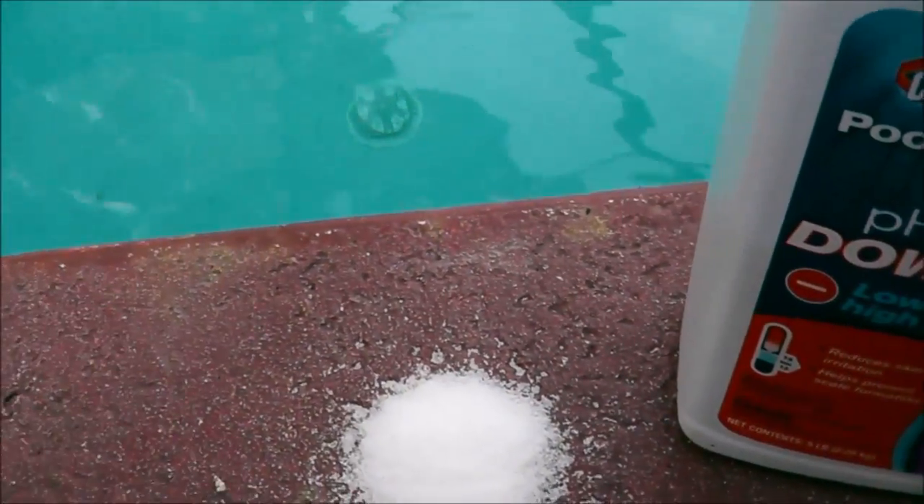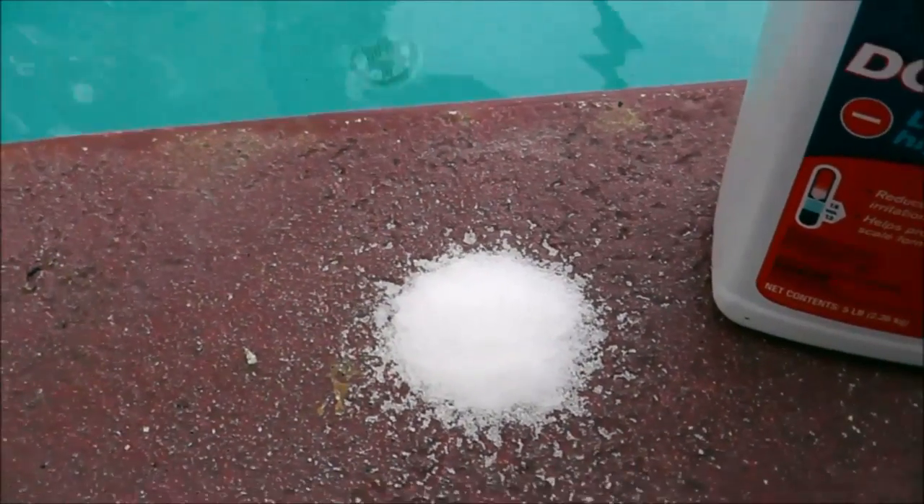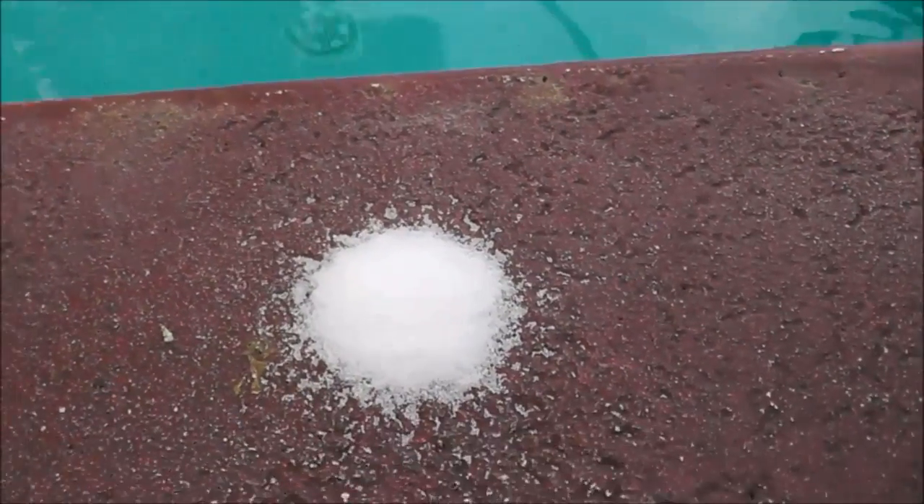Come over here, as you can see — I spilled acid on the deck. Oh no, whatever shall I do? My deck is ruined.